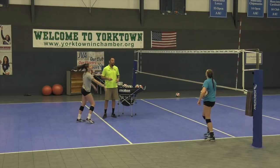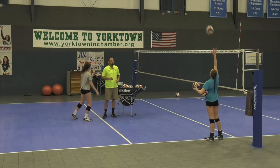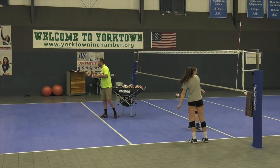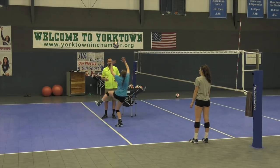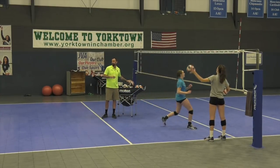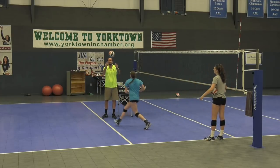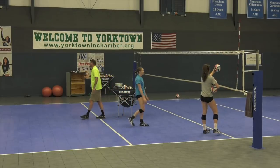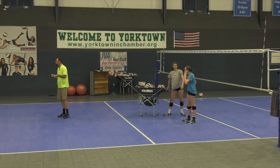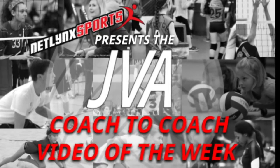All this does is start to burn into their DNA the footwork efficiency, the hands, getting used to going off one foot. So hopefully in the game when it's chaotic, it just becomes part of their motor memory skills. Not every setter is athletic enough to do that, but we try to encourage our setters to be as athletic as possible. We do all those things before practice every time so that by the time the season starts, they get it down. Thank you for watching the JVA Coach to Coach Video of the Week.